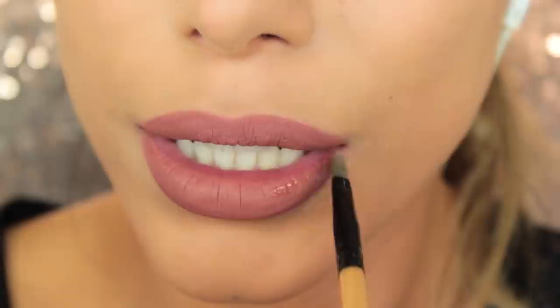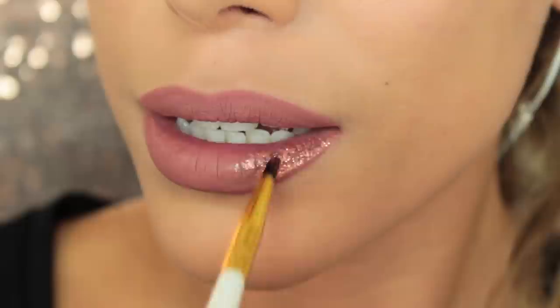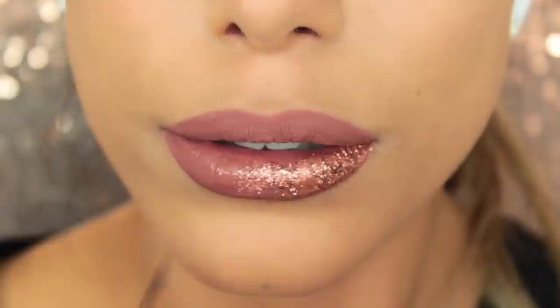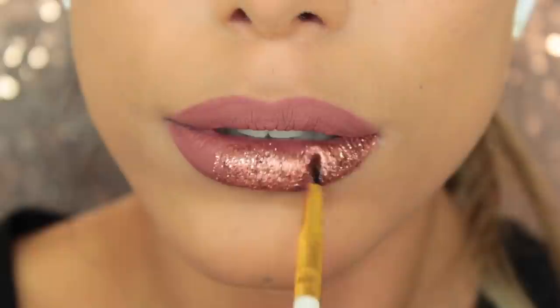Then I'm going to take my Lit Cosmetics adhesive, which is a glitter glue, and then my glitter injections pan in Copper Crush — I honestly love this color, it's my favorite one out of her whole collection. I'm going to use an old lip brush to add the glitter glue first, working in sections, and then pat on the glitter with a different lip brush. I prefer pressing it on rather than swiping, because swiping adds a thin layer whereas patting gives a nice thick layer, and I wanted it quite thick today.